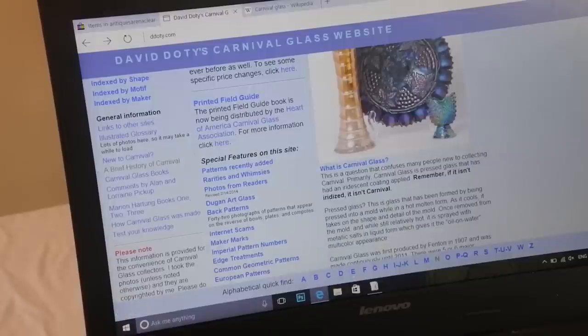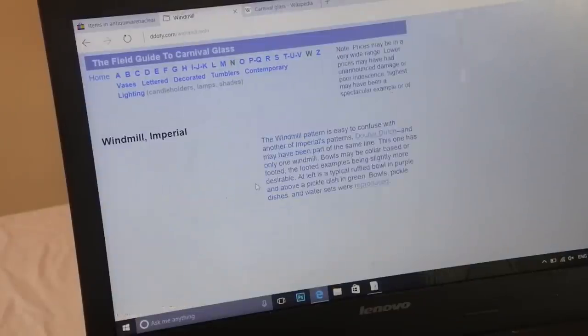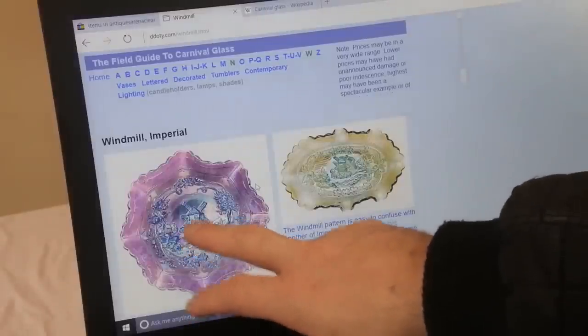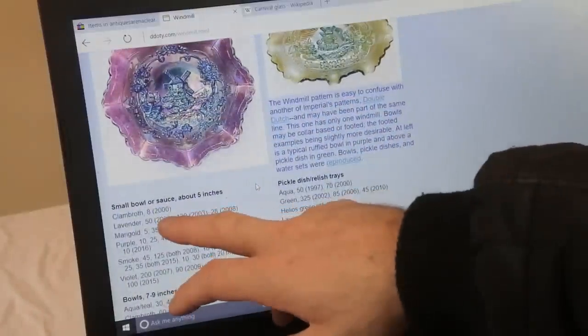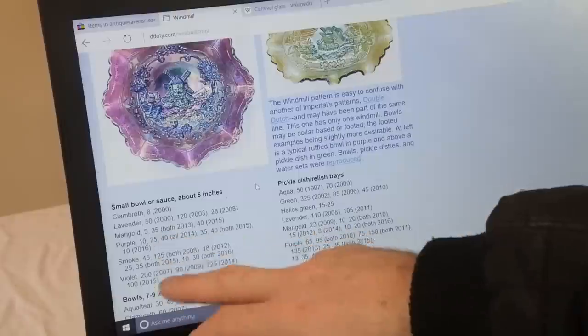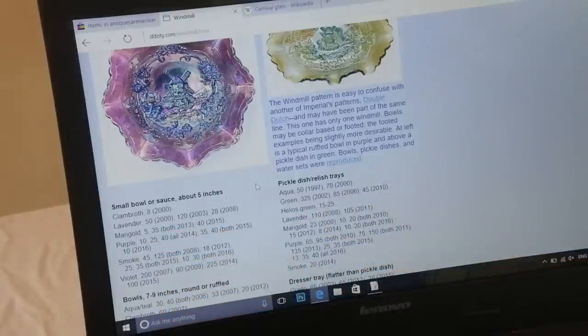Coming across to the Dutch Windmill — here's one I've shown you. There's a Dutch Windmill, this is an Imperial make. You can see lavender — 50 pounds in 2000, 2013: 35 pounds for marigold. It's a very good site.